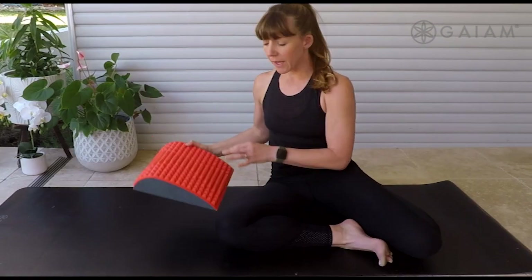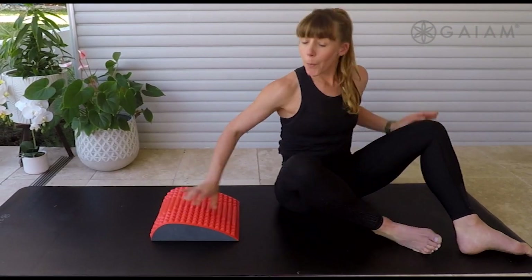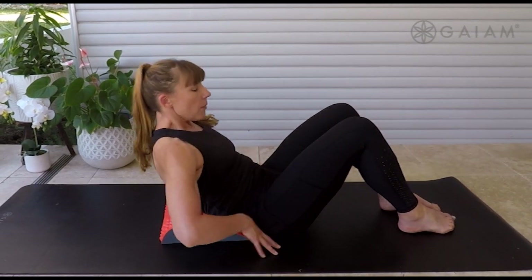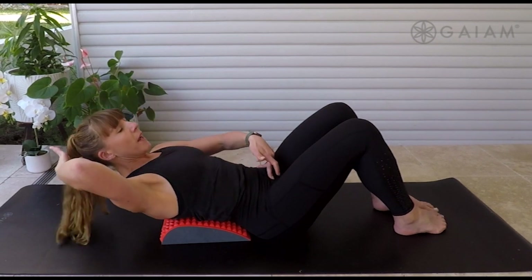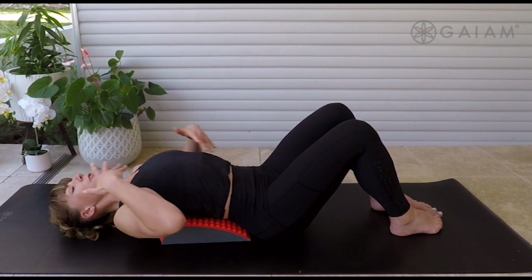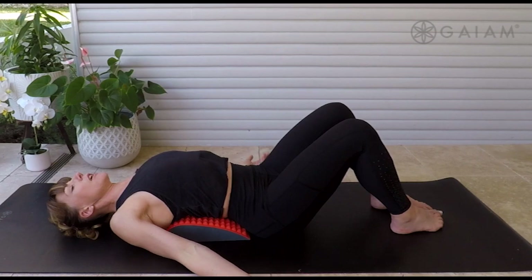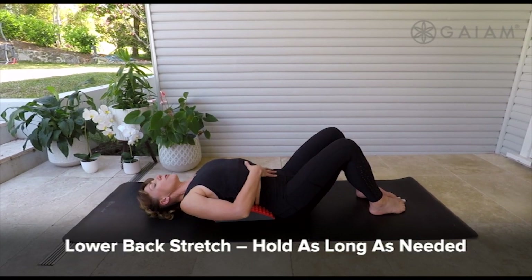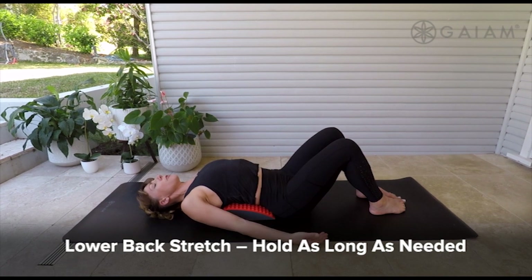First off, we'll pop that pad down on the ground. I'm going to pop that bottom right up to the edge of it. Take your time to roll on down. Now, supporting yourself through from your head and your tummy as you find that place just to relax. Allow that breath just to flow nice and soft and the shoulders to relax away from the ears.